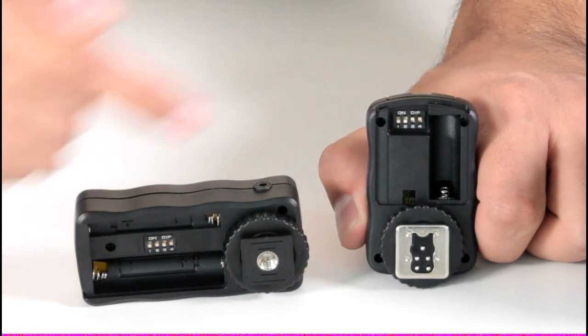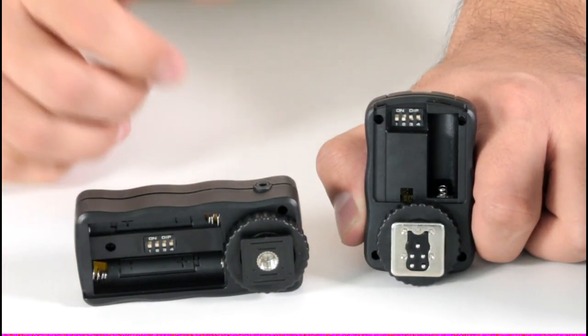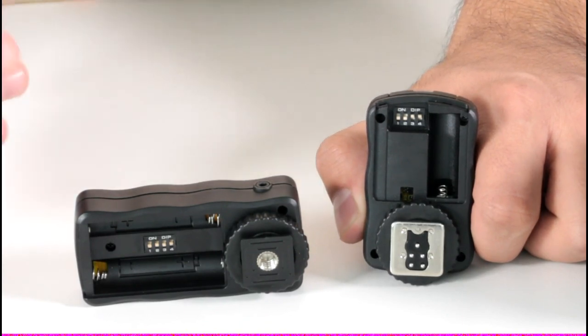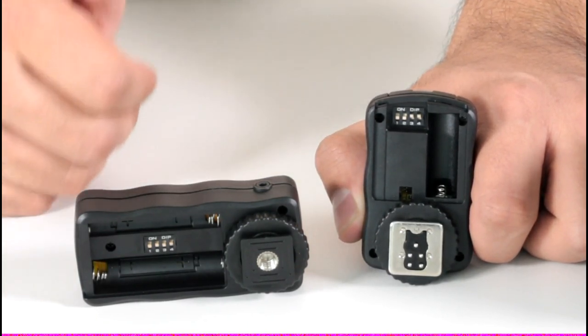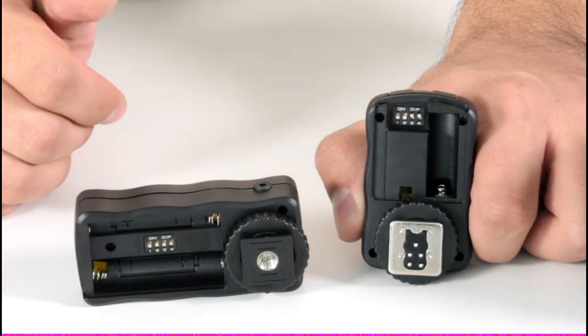On the inside of the trigger and transmitter are frequency panels with combinations of up to 16 different channels. This allows you to make sure that you are the only one controlling the trigger with your transmitter, which is beneficial in situations such as public events where various people might be using the same type of transmitter.